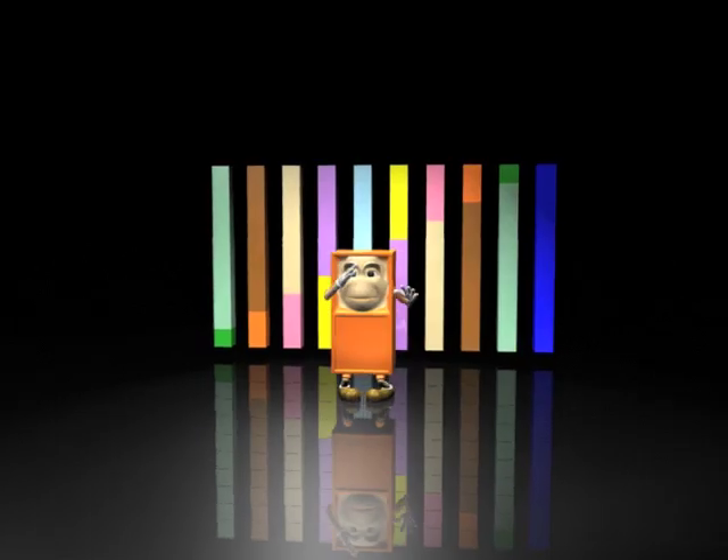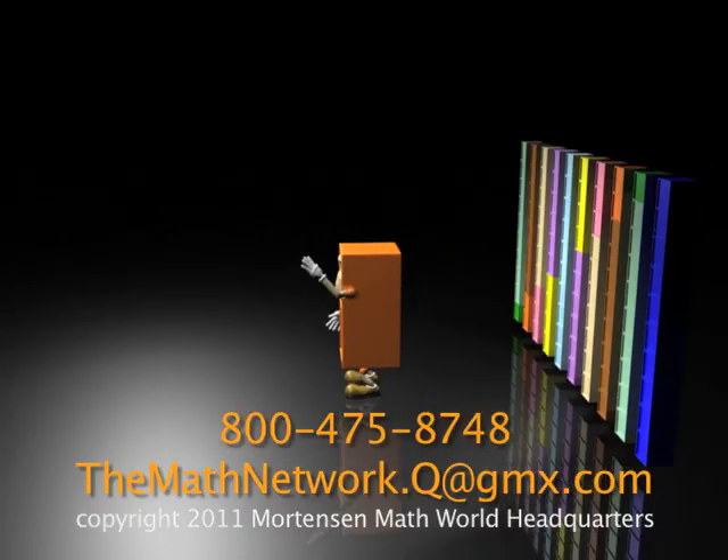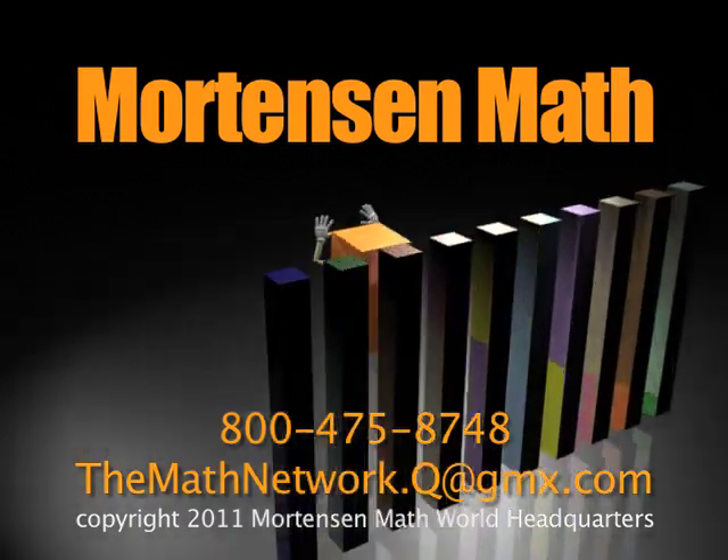If you count with ones, that's not funny. But blocks, one to nine, we're here to count, and you're gonna learn just fine.